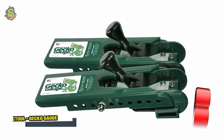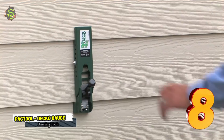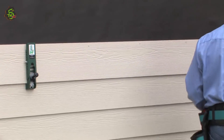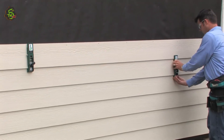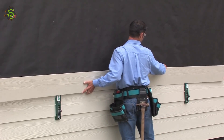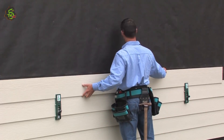Number 8: Pack Tool Gecko Gauge. Pack Tool is a kind of gauge tool designed by General Tools. Just clamp the pair of gauges on the siding and the pair of gauges keep holding the next siding until you nail it.